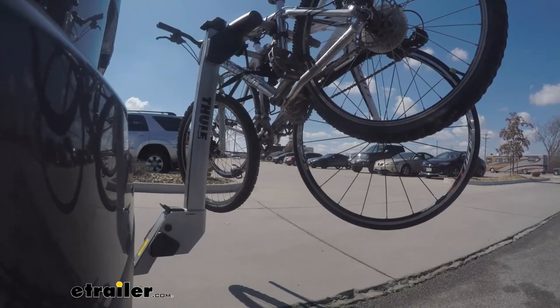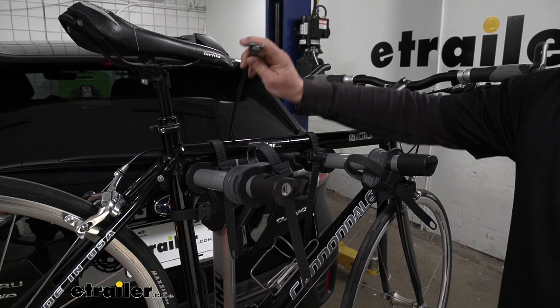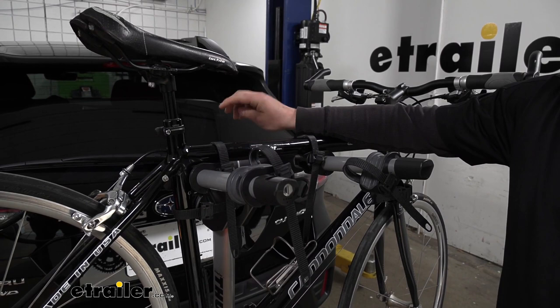It even has a nifty integrated lock right into the rack. That's one cool thing about this setup — everything is integrated, so you can loop that over, secure the bikes down, and you're not going to have to worry about someone running off with them when you're getting a bite to eat or a cup of coffee before or after the trails.